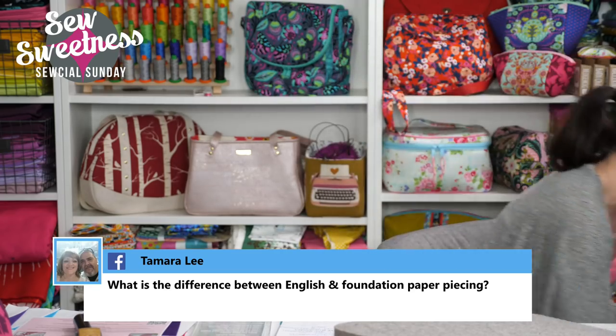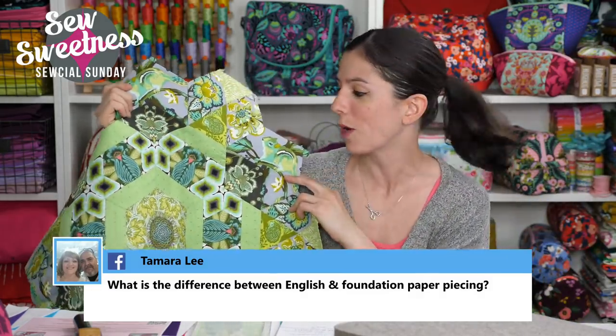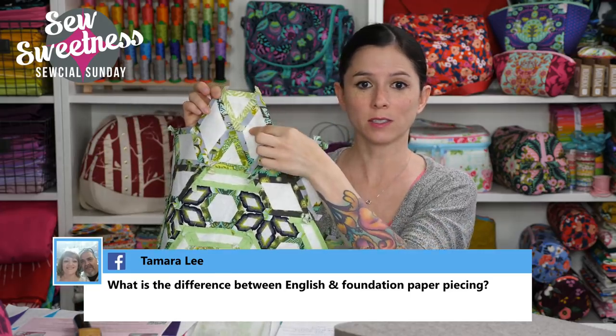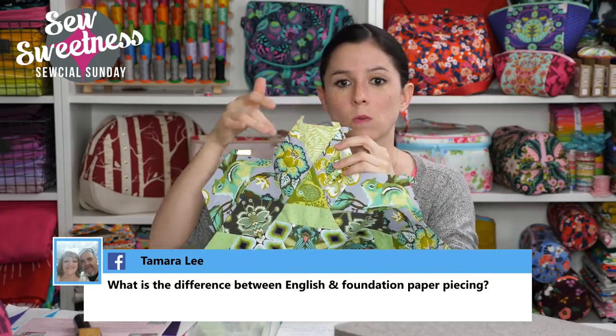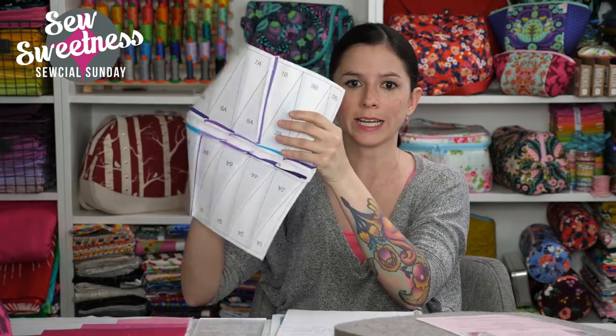Tamara asks what the difference is between English paper piecing and foundation paper piecing. English paper piecing is done by hand — you attach fabric pieces to card stock or fusible appliqué paper, sew all the shapes individually, and then assemble the pieces one by one by hand. Foundation paper piecing is done by machine — you sew through paper with your sewing machine. Both use paper, which is why they're both called paper piecing, but the difference is: English is by hand, and foundation is by machine.